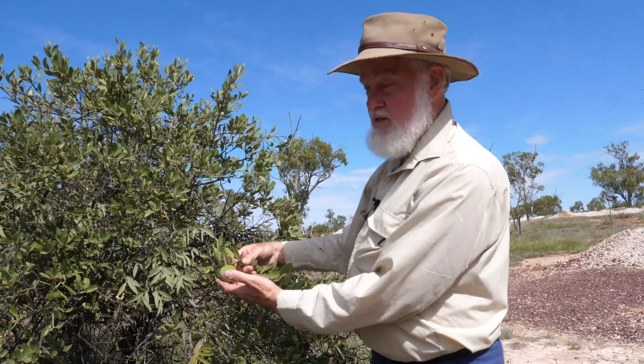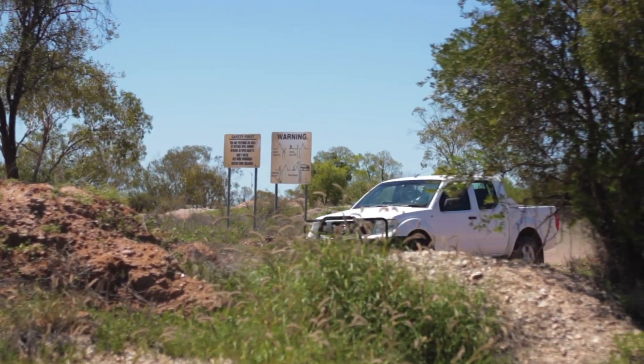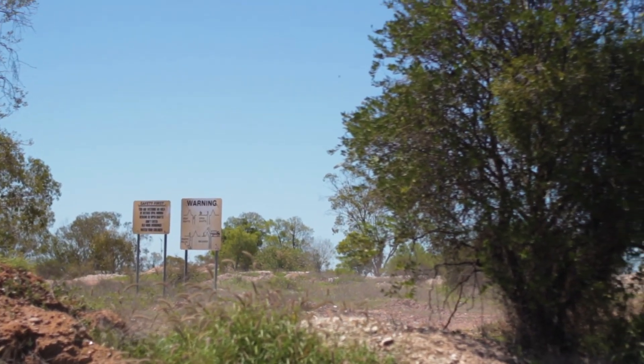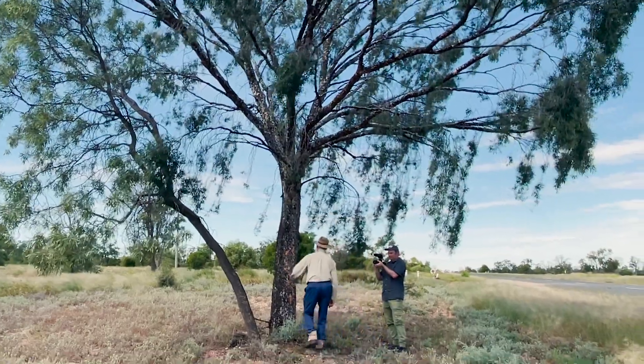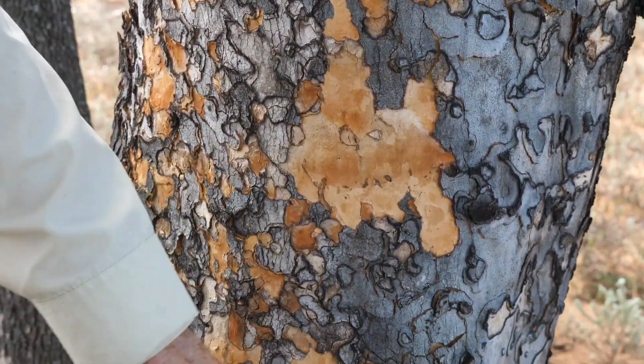Hello and welcome back to Curiosity Mine and welcome to another episode of Bush Botany, where we head out with Warwick Schofield to look at some of the more unique plants and trees that you might find on the opal fields of Lightning Ridge and also in semi-arid Outback Australia. This time we're having a look at the Leopardwood, which is a common but really fascinating tree that has an interesting life cycle and some really beautiful features.